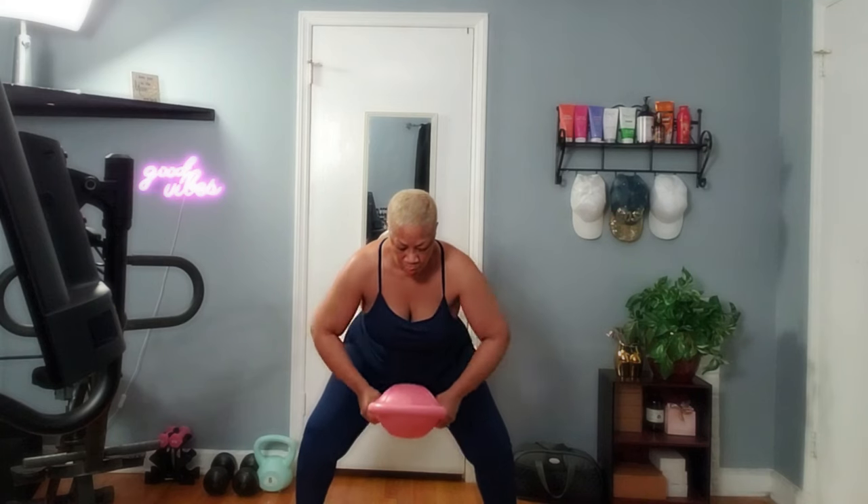It's ideal for both working out inside and outside. It is encased in polypropylene. This strength training kettlebell is designed to prevent corrosion, increase durability, reduce noise, protect your floors, honey. And it has this enhanced appearance, which I think is super cute — I chose pink.